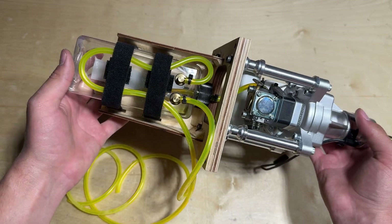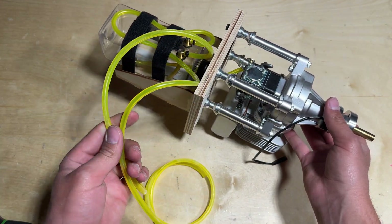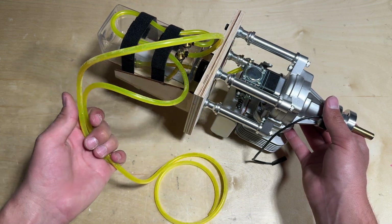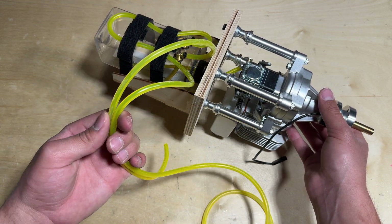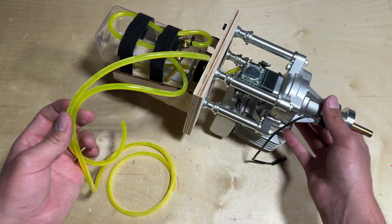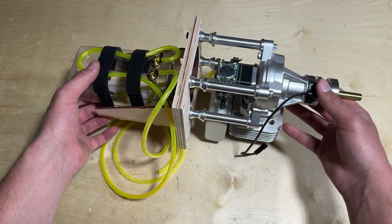As you can see, I have the fuel tank all mounted up with a ton of excess fuel tubing. I'm probably going to snip it off later, but I want to make sure I have plenty when I mount this up to the fuselage and need to run the tubing into the appropriate locations. With that, let's go ahead and mount the engine up to the X-Cub 60cc.